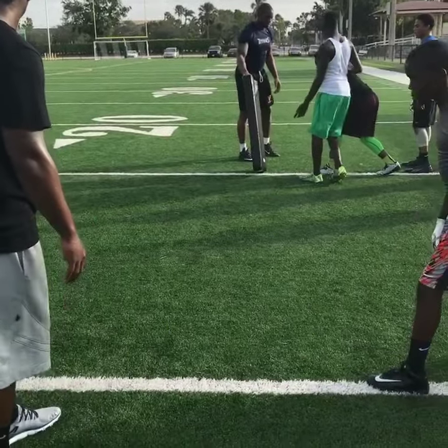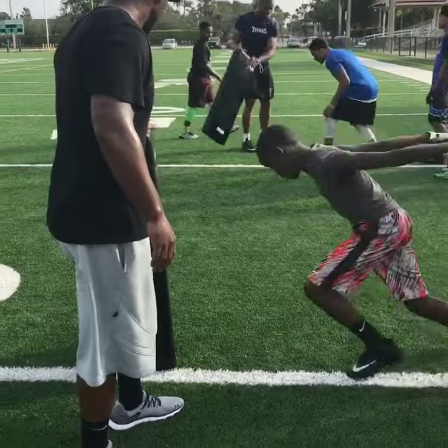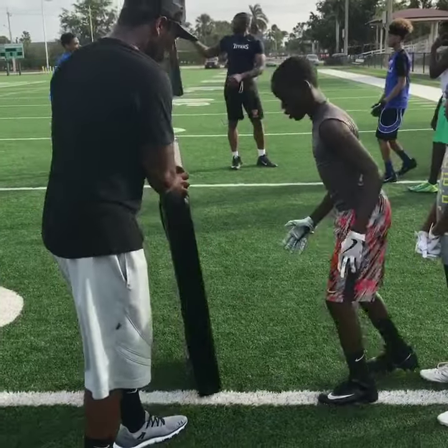Good, good, good. Ready. Go. Good. We're going through twice.